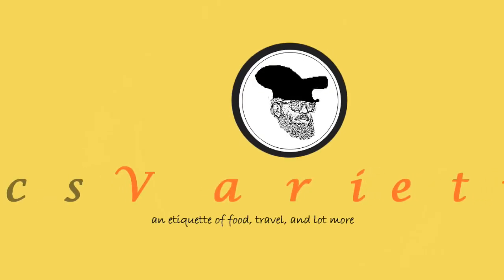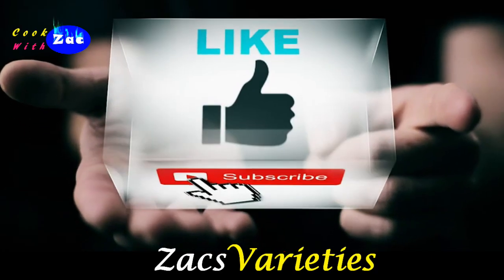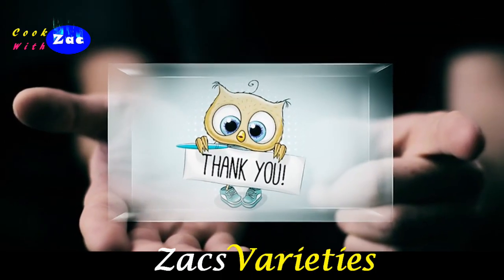We will see the Zacks Varieties channel. Subscribe, like, comment, share. Thank you.